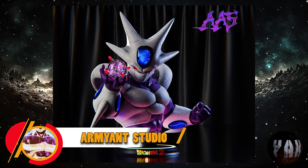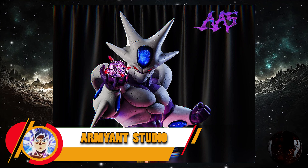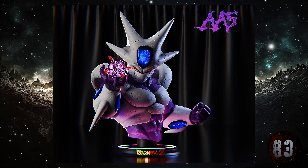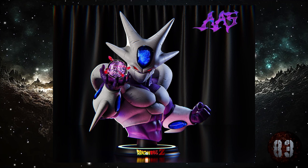Armian Studio nos trae un busto de Cooler, el hermano del emperador galáctico Freezer. Con unas medidas de 88 centímetros de altura por 74x99, limitada a 66 unidades, con luces LED, y prevista entre la tercera y la cuarta temporada de este año 2024.